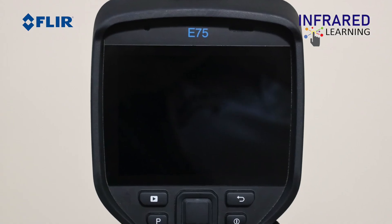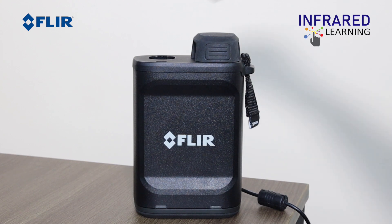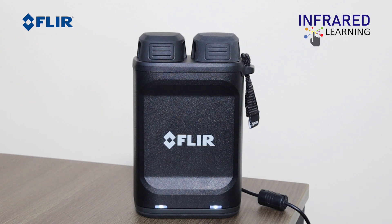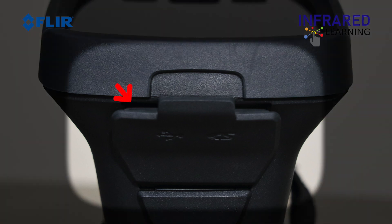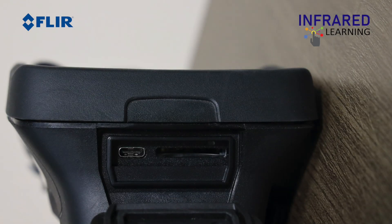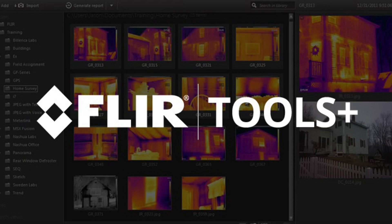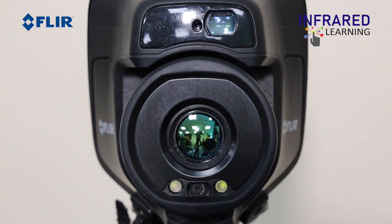The camera features a large 4-inch scratch-resistant touchscreen LCD display. Charge the battery for 3 to 4 hours or overnight before first use. The light on the battery will blink while charging and turn solid once fully charged. Insert your SD card — the slot is located under the rubber cover at the top of the camera. You can also see a USB-C port used for powering the camera, connecting to a PC for downloading images, and streaming video to FLIR Tools and FLIR Tools Plus.